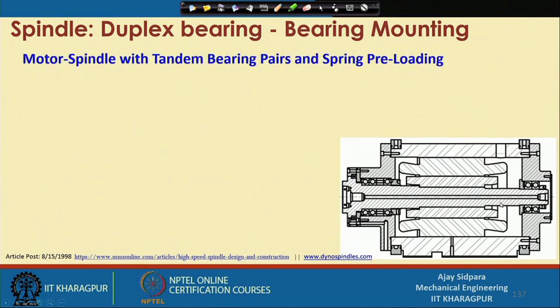Now let us consider how to mount bearings in a motor spindle — specifically a motor spindle with tandem bearing pairs and spring preloading. This is a complete cross-section of a spindle with bearings mounted. The tool is on one side with the tool holder, and the rear is on the other side. One pair of tandem bearings is mounted at the front, one additional bearing in the middle, and one pair of tandem bearings at the rear end of the shaft. Springs are used for preloading at both locations.